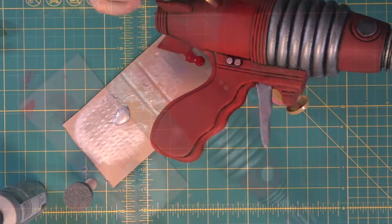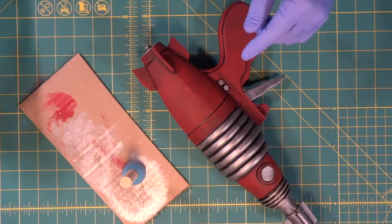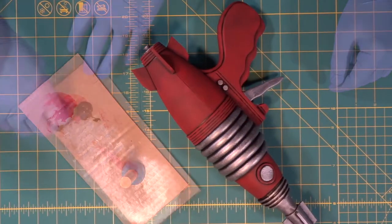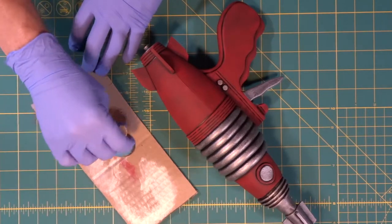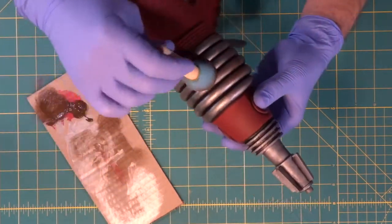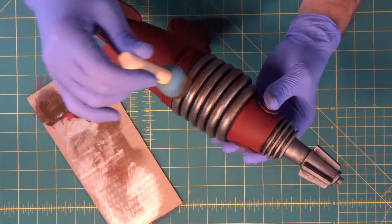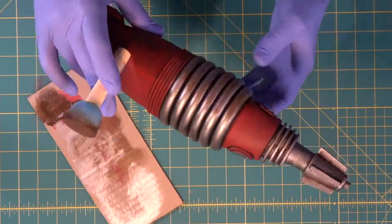We'll just cover up those spots with red — rub it around on the trigger guard and we'll be all set. Now we're going to get out our raw brown and start to dirty up our ray gun. We get the whole brush covered but then rub most of it off — we want it pretty dry, just enough to start dirtying it up.